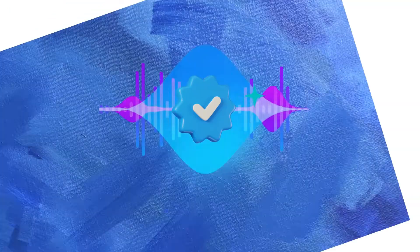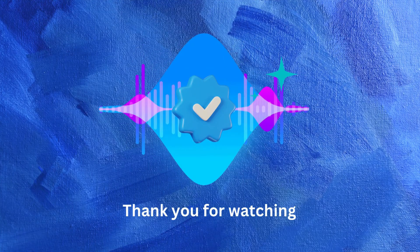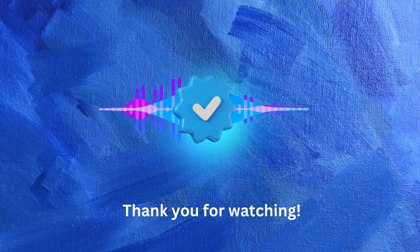That's it! Thanks for watching. Don't forget to like, subscribe, and comment below for more tutorials on your favorite apps. Happy exploring!